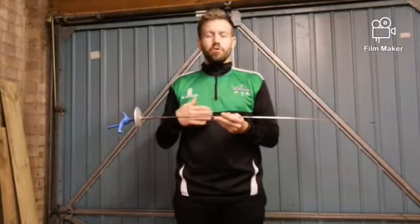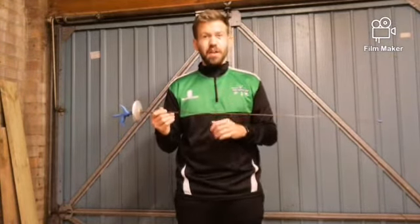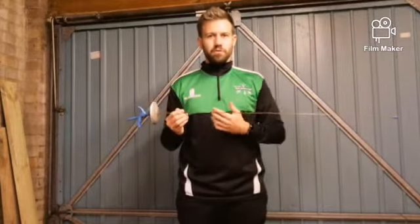Foil also has a rule called priority, which dictates who in the fight can score the point at any one time. We're not going to go into that today because it can get a little confusing, but when you start fencing you'll see what I mean. It dictates the ebb and flow of the fight so that you can't both hit each other and both score a point.